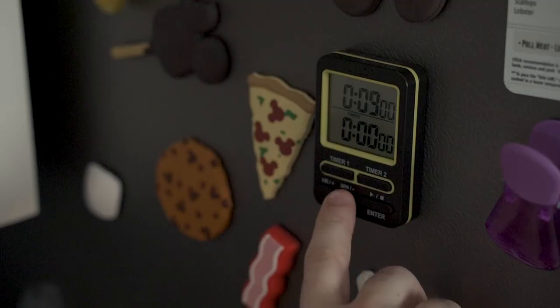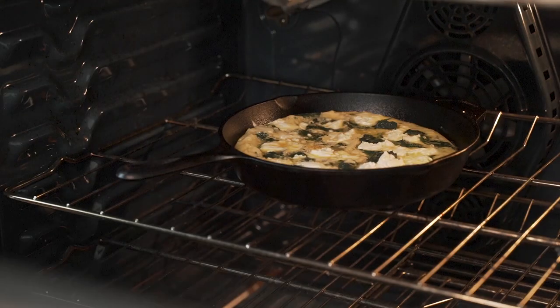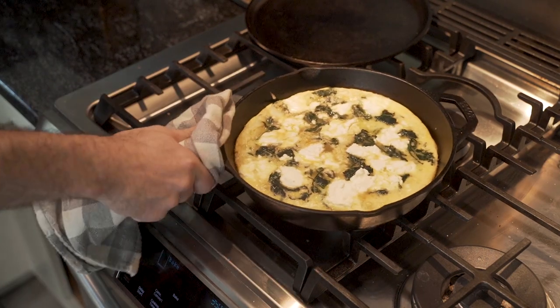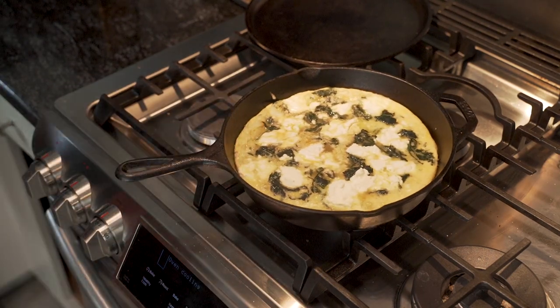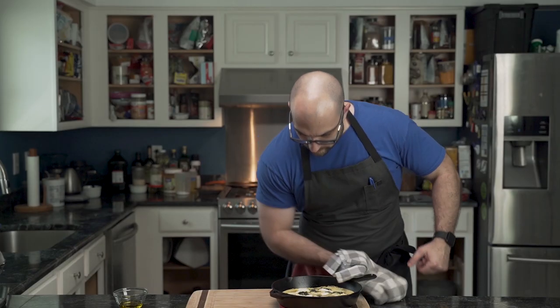He sets a timer for 10 minutes and walks away. When he returns, using a towel or heat-resistant rag he removes the pan from the oven and places it onto the stovetop. The frittata will continue to cook in the pan but has already developed a very smooth, custard-like feel.